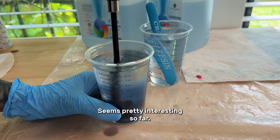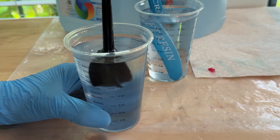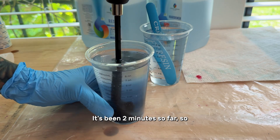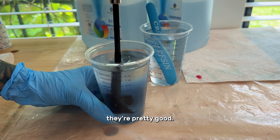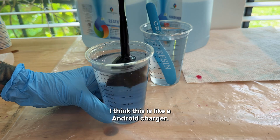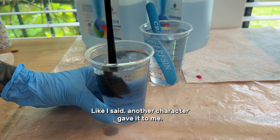Seems pretty interesting so far. It's been two minutes, doing pretty good. This is rechargeable — I think it's just like an Android charger. Like I said, another crafter gave it to me; she's de-stashing a bunch of stuff.